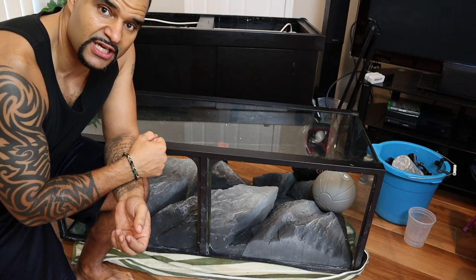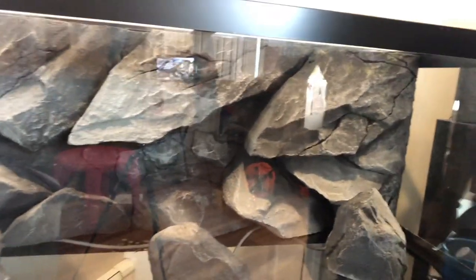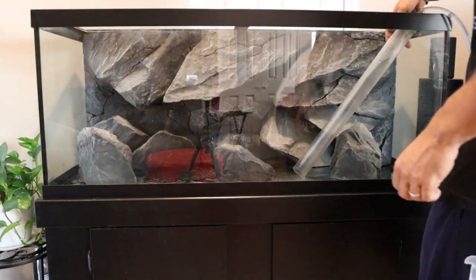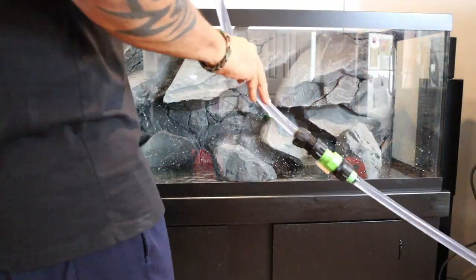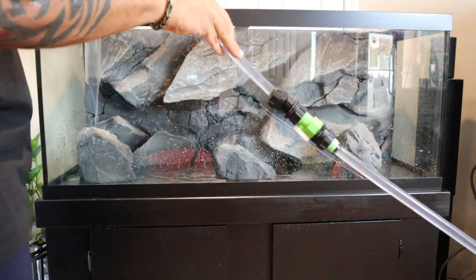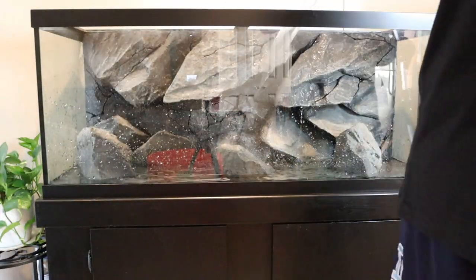Just like that, it's two days later - I got a little more stubble on my face, I think I got a new shirt on, and the background is in! Silicone is dry and today we're going to go ahead and fill this baby up with water. What I'm going to do now is rinse off this background quickly. The instructions say don't rinse before installing - I guess Aqua Decor wants the pieces as dry as possible before siliconing, since moisture might affect the silicone. Now that it's dry, I'm going to rinse them off and get that dust off before filling the tank.